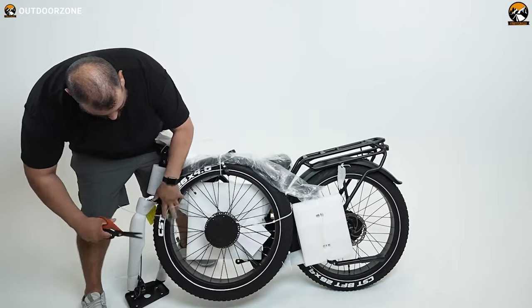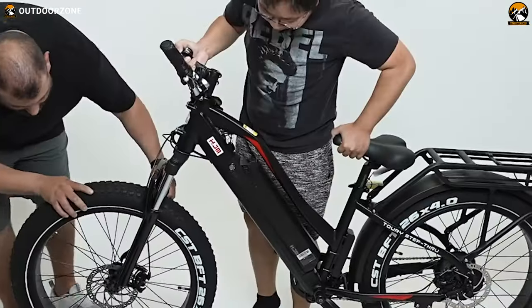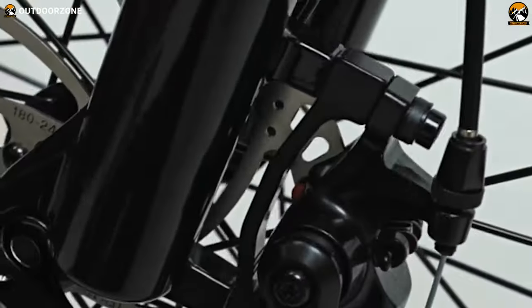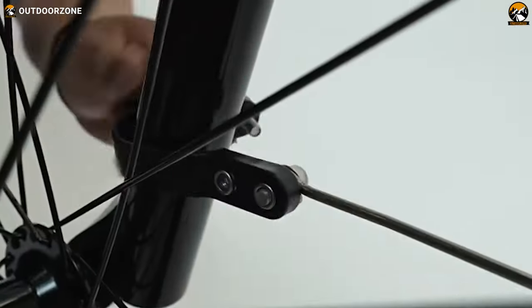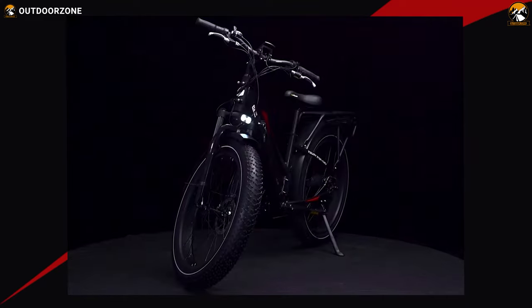We'll be skipping the usual assembly part to keep the video short and on point. Do note that assembly will take around an hour if you have a slight idea about assembling an electric bike, and don't forget to charge the battery during the assembly process.